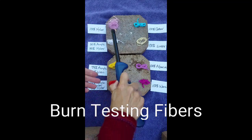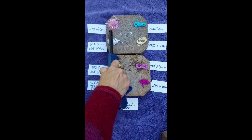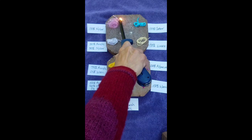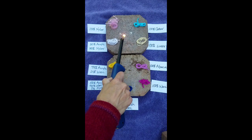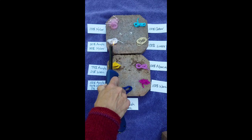Here with the 100% nylon — you can see where it doesn't really want to catch fire. Once it does, it melts. You can see where the plastic residue is moving.